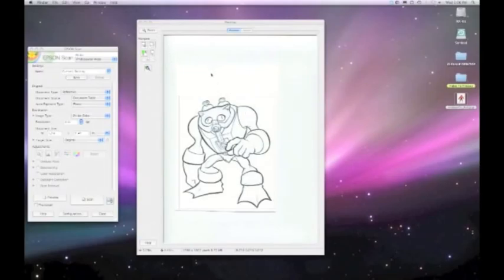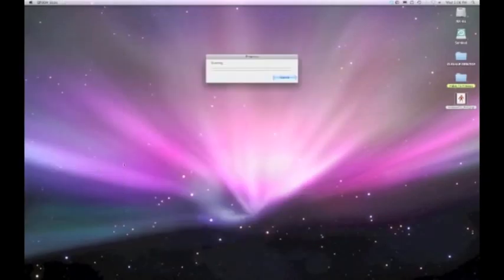I've got my scanning software open, and I'm scanning it full color, 300 dpi. Normally in the old days I would have scanned this in black and white to get rid of the blue lines, but I picked up a neat trick I'm going to show you. I'm going to scan this guy.